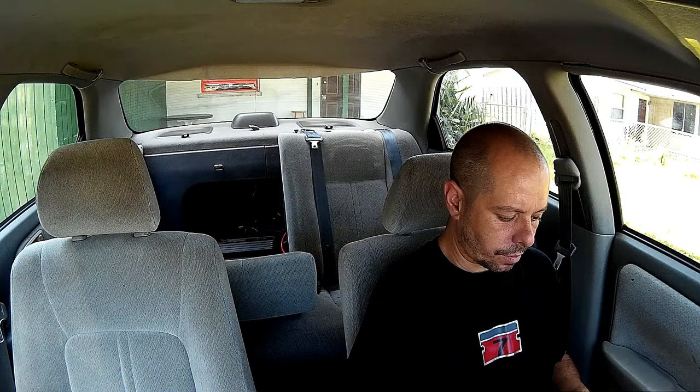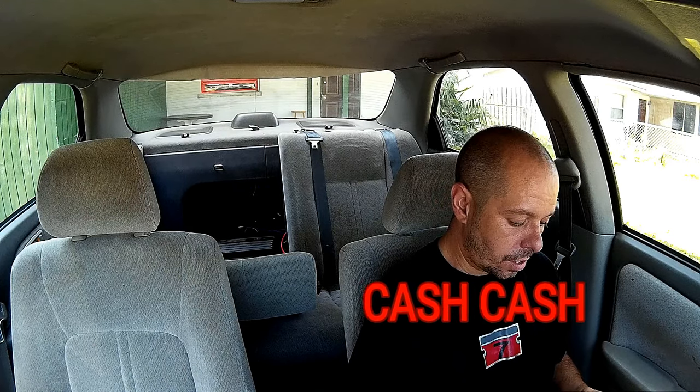Let's see if this thing bumps. I'm in the Camry. We're going to hear Ke$ha featuring Busta Rhymes and Neon Hitch. Piece of shit.